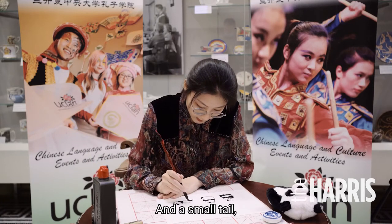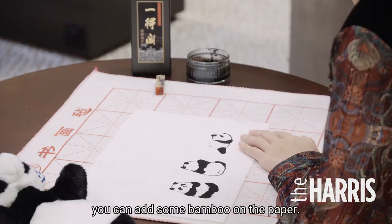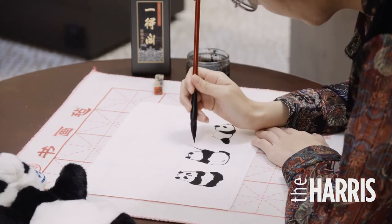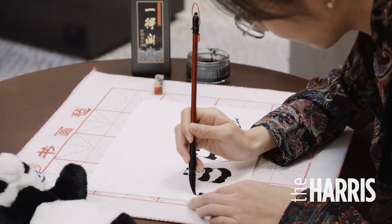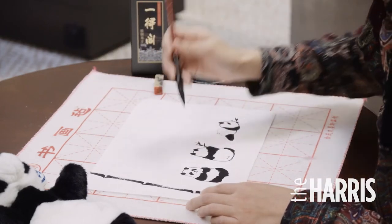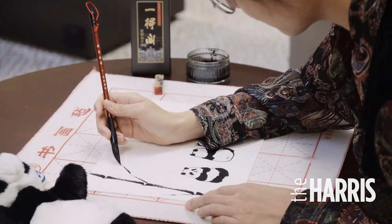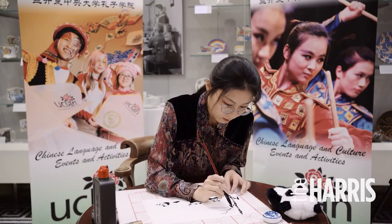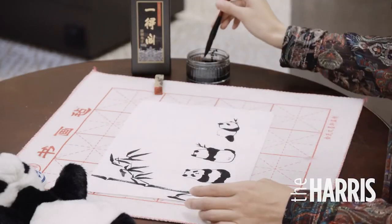And a small tail. You can add in some bamboo on the paper and let's put them on.